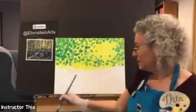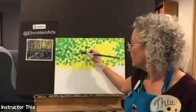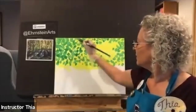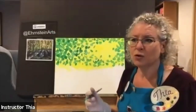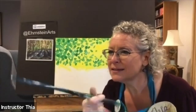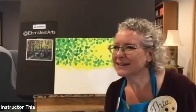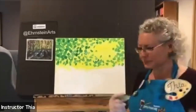I want to make sure I have all my little leaves where I want them. Stand back and look at your work. You can show me your painting too — hold them up and we'll see what's going on. Beautiful! Very nice. You guys are doing a great job.